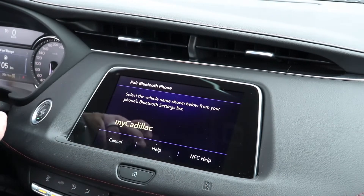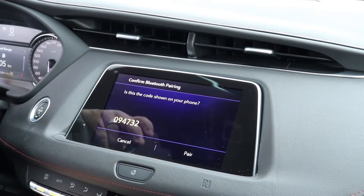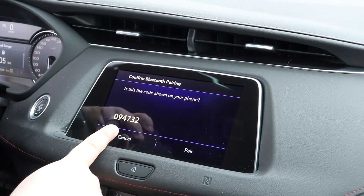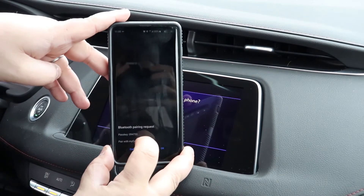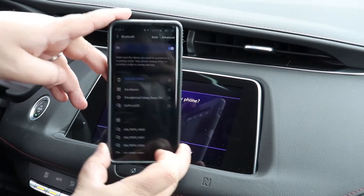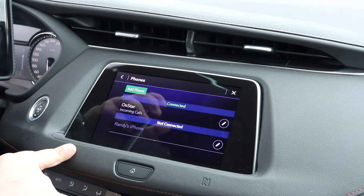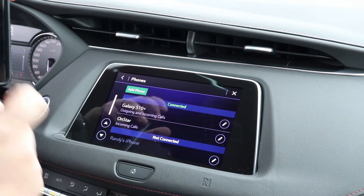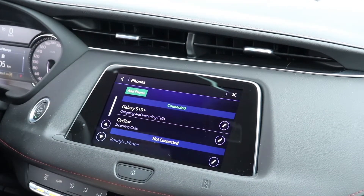Once you touch that, the radio will automatically pair to your device. You're going to get a six-digit pin that'll show up on your radio. Confirm that that pin is the same as what's on your device and hit OK. And on the radio, you're going to hit Pair. And now you're connected for call audio on your phone, and connected for outgoing and incoming calls.